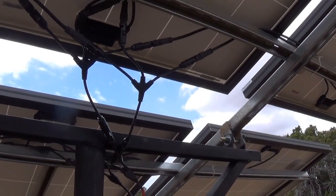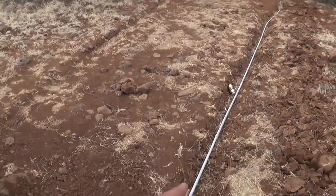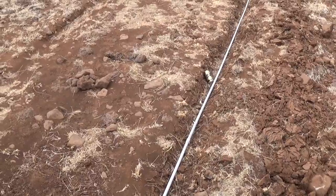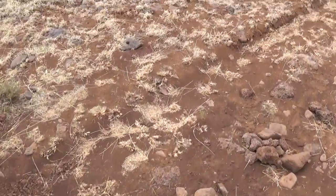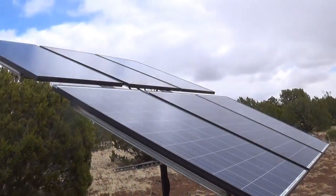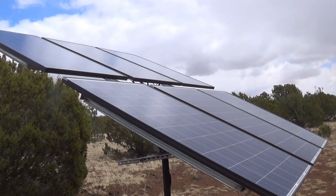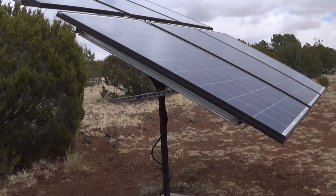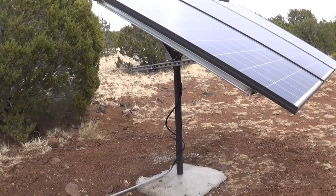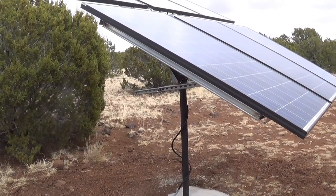I think it's a pretty nice system so far. I still need to put the electrical lines in the ground — I know some of you are saying they need to be 18 inches down. My county says my system is too small to require a permit, so I should follow code but technically don't have to. Anyway, Jeff Arizona Homestead — don't forget to catch the other videos on my solar system, and don't forget to like, subscribe, share, and comment. See you on the next video.